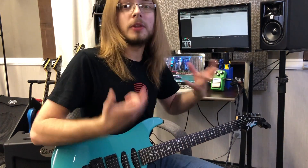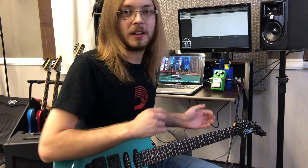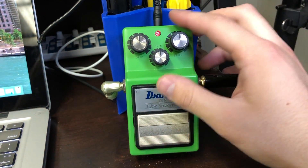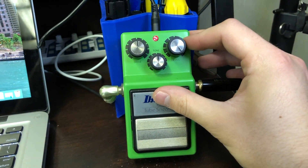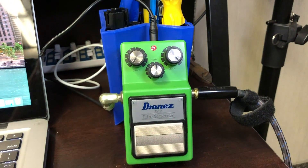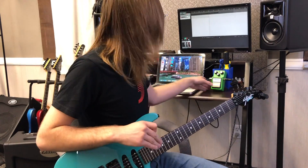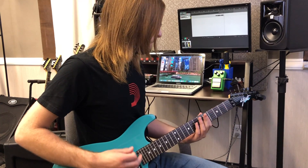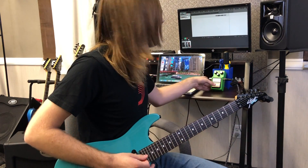But here's a super cool trick to do with the Tube Screamer to really keep the tone you have but just push it into that next verge of breakup. You're going to turn your level all the way up, turn your drive all the way down, and keep that tone right in the middle so it doesn't color your sound at all. So here's without the TS9 — and here's with.